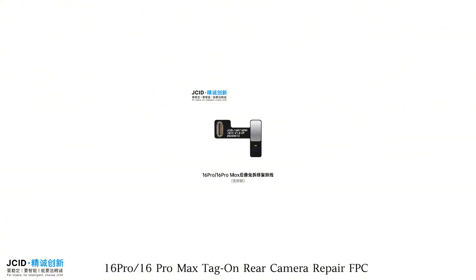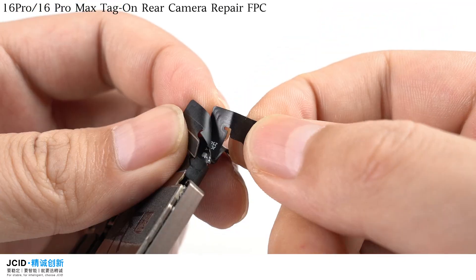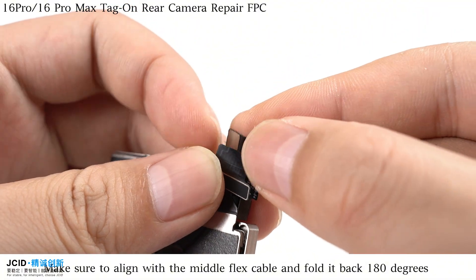iPhone 16 Pro Tag on Rear Camera Repair FPC. Fold the middle flex cable at the rear camera. Align the Rear Camera Repair FPC with the middle flex cable and fold it back 180 degrees.